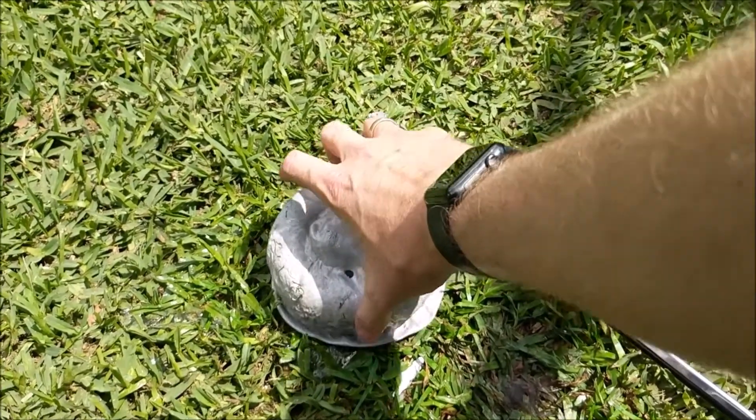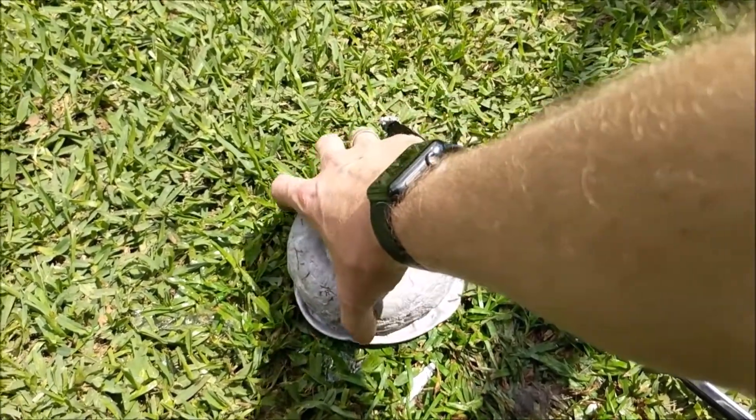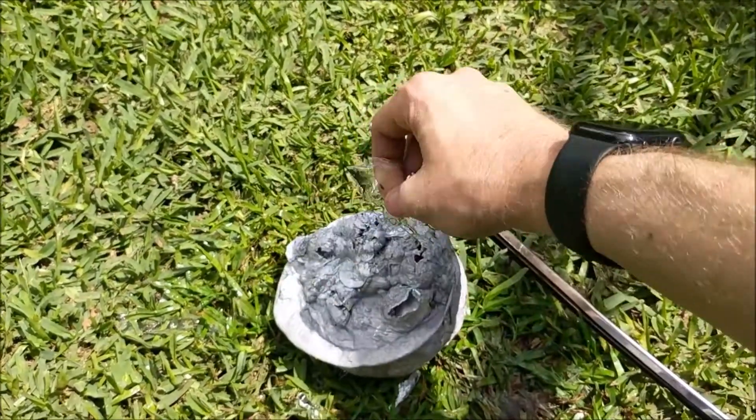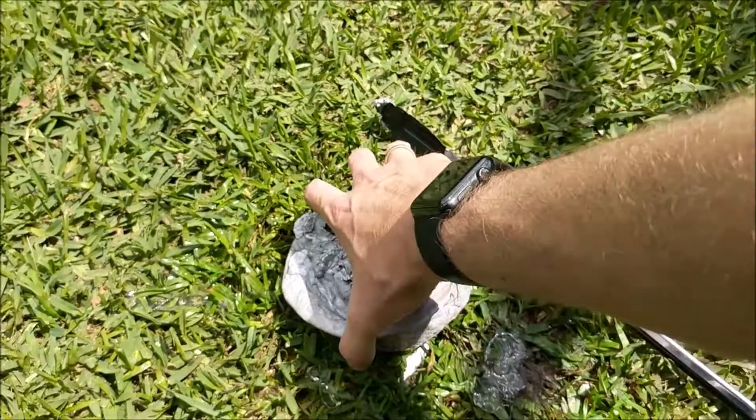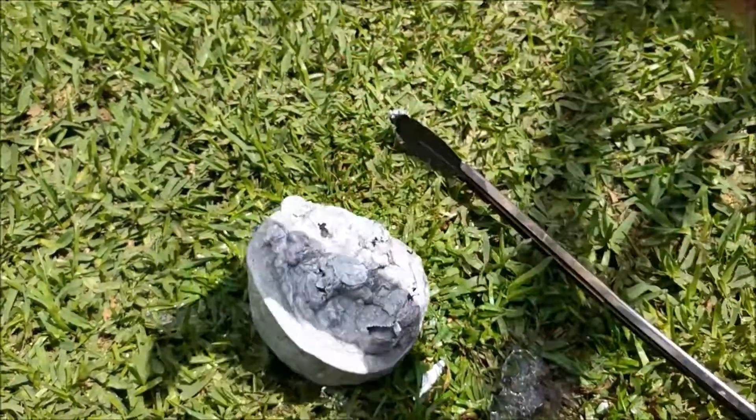It was pretty cool, but yeah, it didn't explode or anything like that. And now I've got turned a bunch of muffin-sized billets into one gigantic oddly shaped billet. It's still hot.